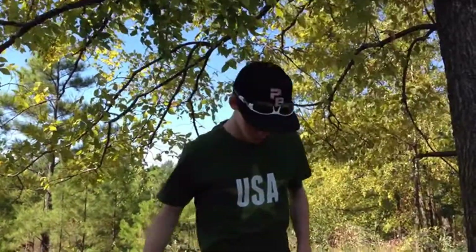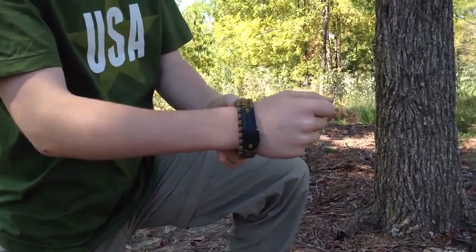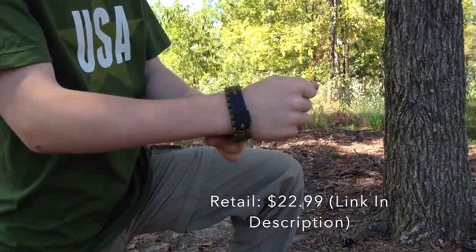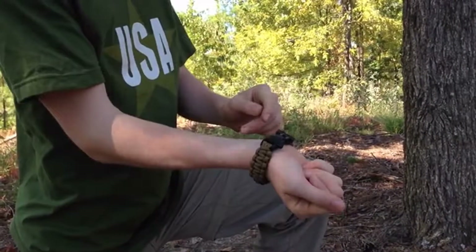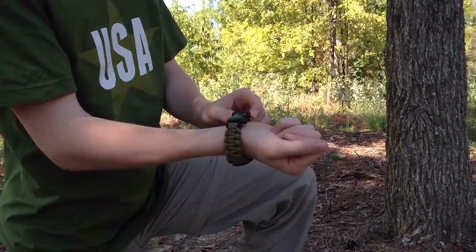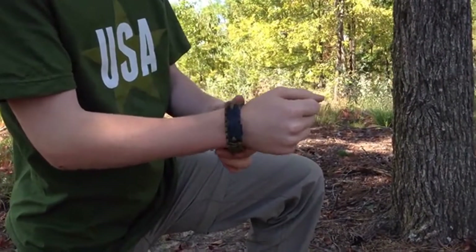Hey guys, this is Charlie with Palmwood Outdoors, and today I'm excited to be showing you a review of the SOS, or Serious Outdoor Survival, Paramilitary Survival Bracelet. The great thing about these survival bracelets is they're always right there when you need them, because it's easy to carry on your wrist. This is a really great product from SOS.